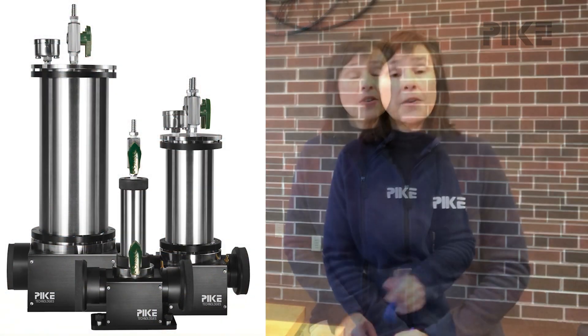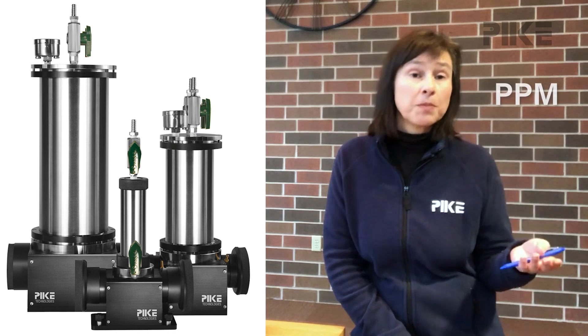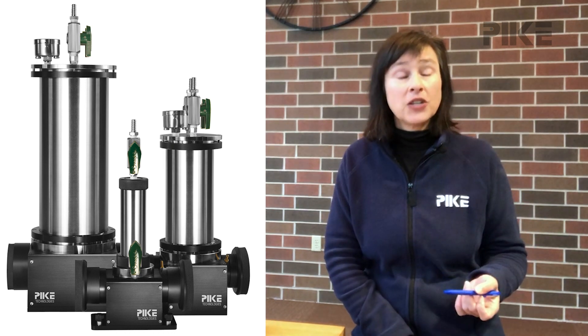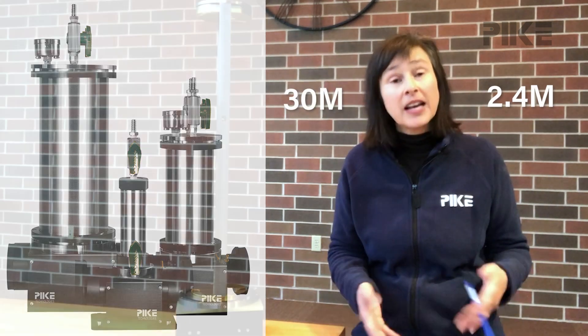Hello and welcome. This week let's talk about gas analysis by FTIR. At Pike we make long path gas cells for measuring very small concentrations of parts per million up to parts per billion. Our gas cells range from a 2.4 meter all the way up to a 30 meter, and if you needed something even longer just give us a call.